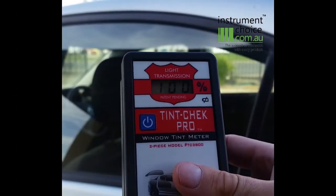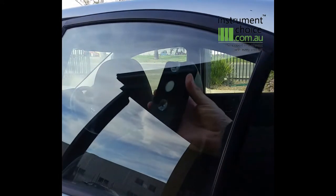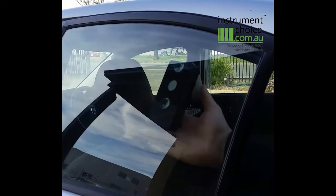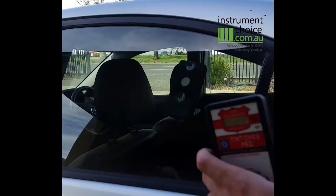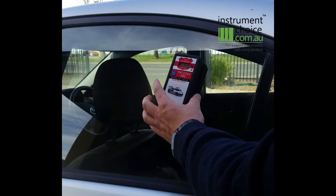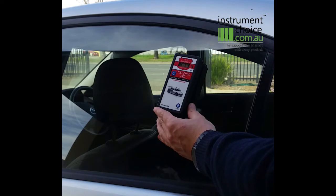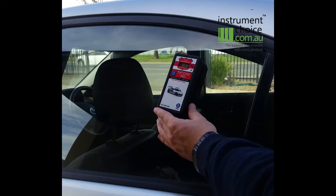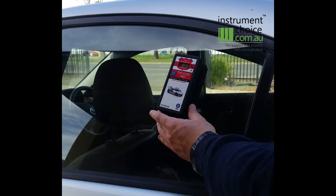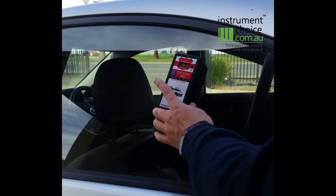When you are ready to undertake your reading, simply place the reflector unit on the inside of the window, ensuring the suction cups are firmly in place. Place the instrument unit on top, lining up the magnets, and then hit the power button to undertake a reading. Your light transmittance level will be instantaneously displayed. You can then repeat this process on all of the windows to collect all of your readings.